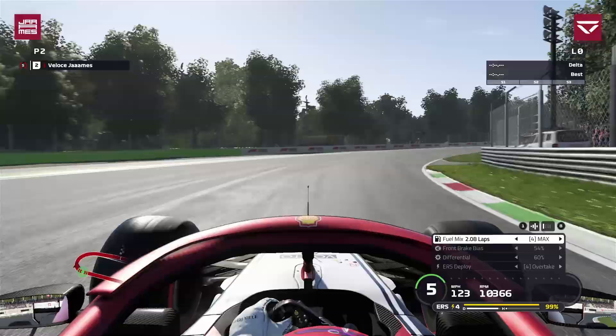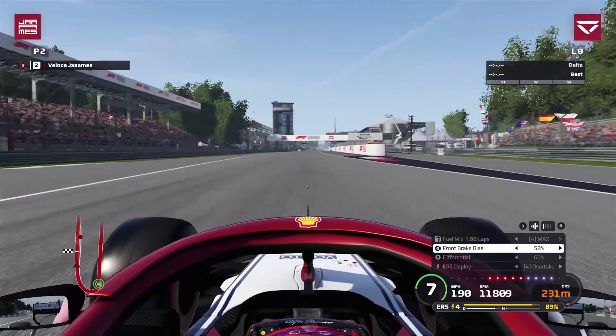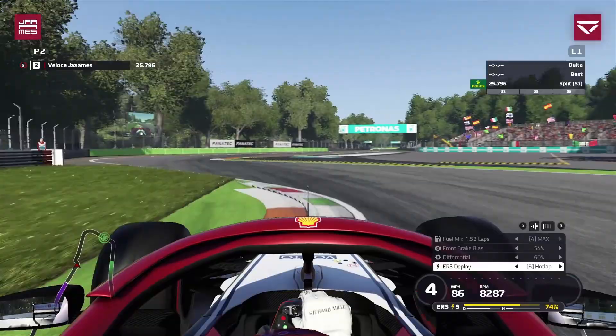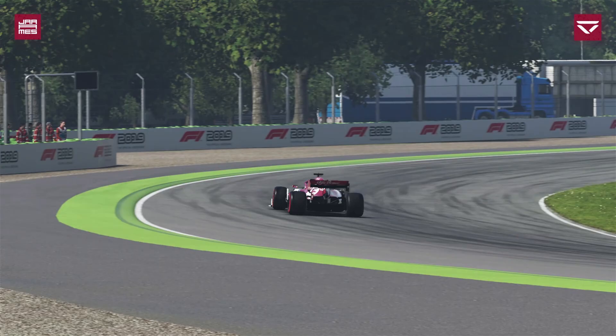Now onto the brake bias. It doesn't really matter too much what you set it to in the pits because you're going to be moving it around on track anyway. As you can see on this qualifying lap, for Turn 1 we're at 56%, then at Turn 4 we flick it down to 54%, for the Lesmos it goes to 52%, then Ascari we're back up to 54%, and for Parabolica we're back up to 54%. That's quite a lot of change over the course of one lap.